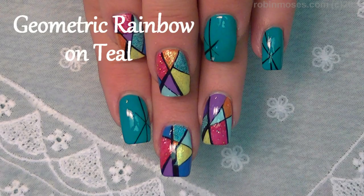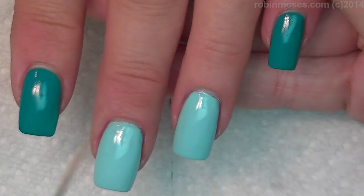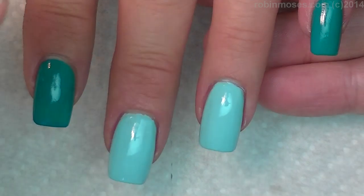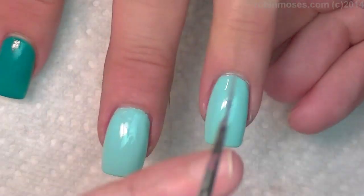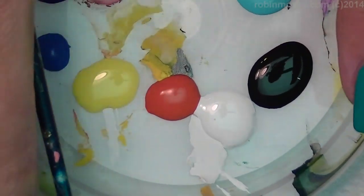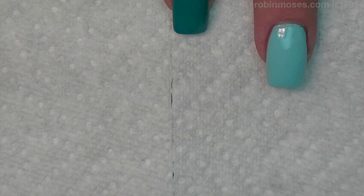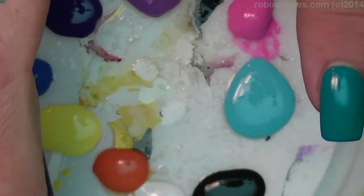Hi, this is Robin Moses and I'm here with Compassionista, and we are going to do a geometric design. I've started out with a teal and then a lighter teal — you can just use green, add white to it and maybe a drop of blue, keeping it monochromatic. I have a whole bunch of bright, pretty colors laid out, and some are drying out because it's hot today, so I'm going to spray them down with a mister filled with water.